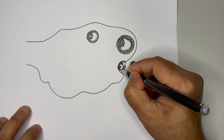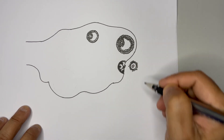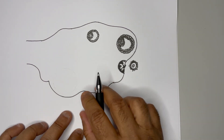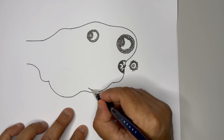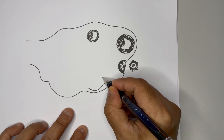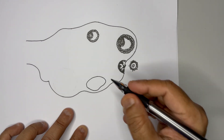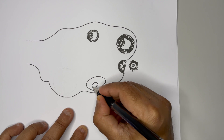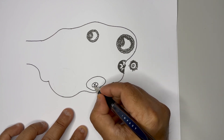This is the ovulated follicle — the ruptured follicle with the ovum thrown out. Now we have to draw the structure of corpus luteum. Once the ovum is thrown out, the corpus luteum forms — corpus means the dead body. So we are supposed to draw the dead body of this; just put an X mark in the middle.